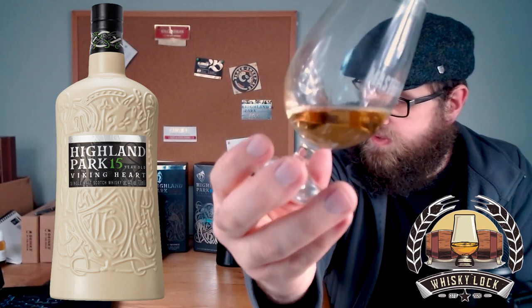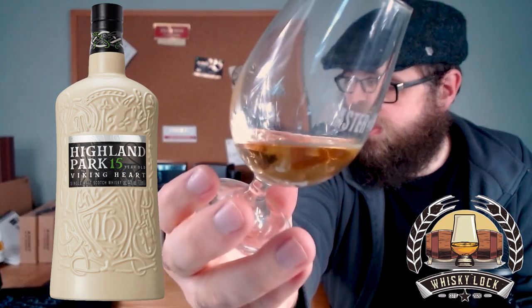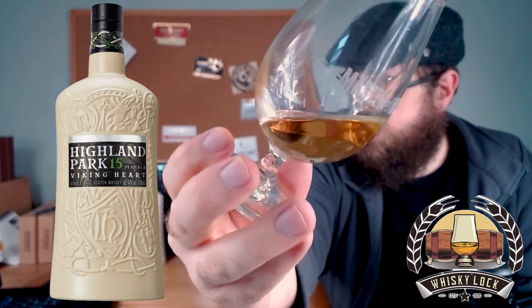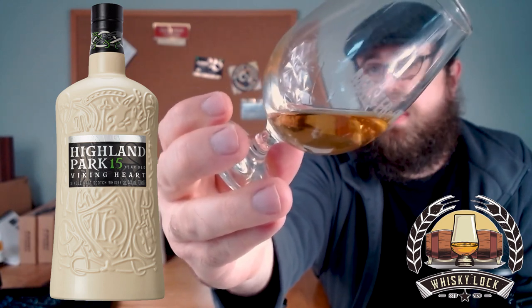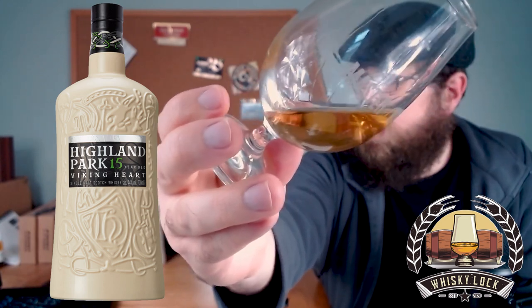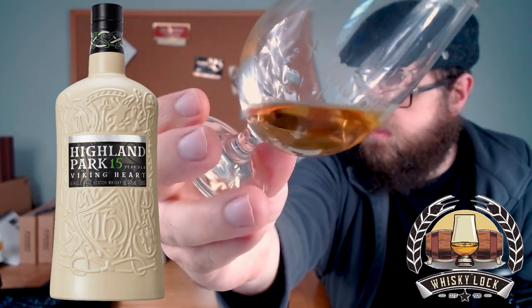Just looking at the color - we know because Highland Park have done a fantastic job stating on the label that this is cask driven natural color, and we know this is at least 15 years old. So for your reference, that is what a 15 year old sherry seasoned American and European oak whisky should look like - that is natural color at 15 plus years.